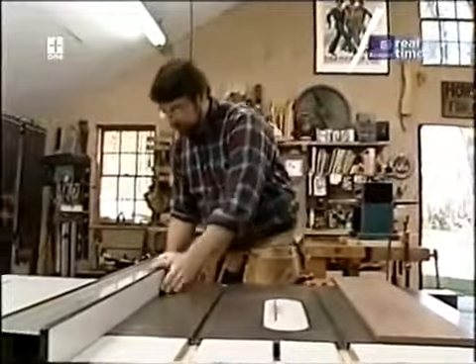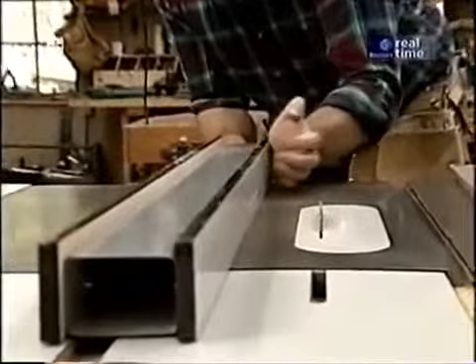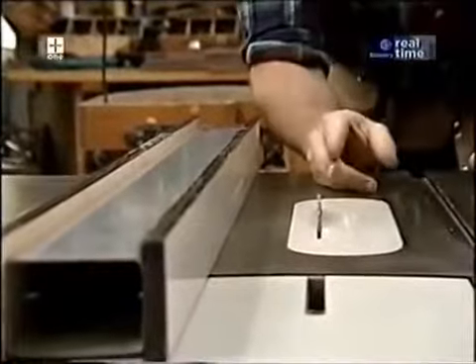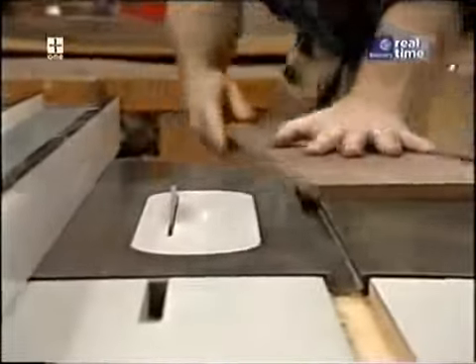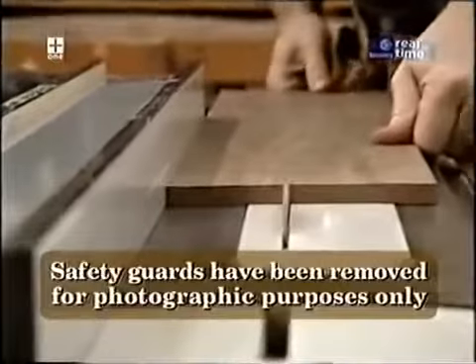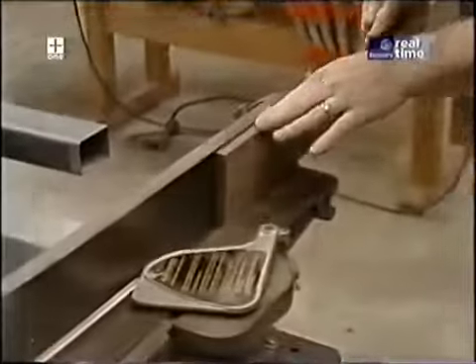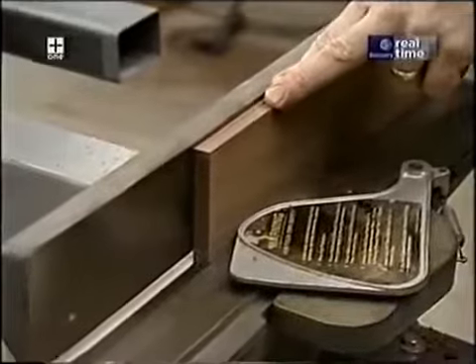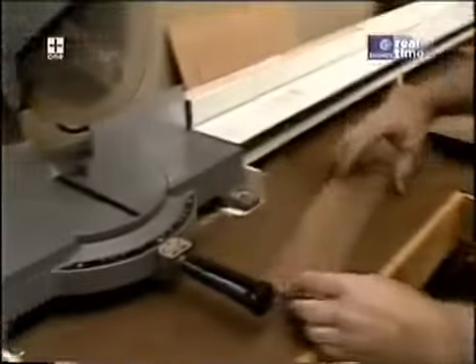Now I can use those jointed edges against my rip fence. The final width of my piece is three and an eighth inches, but I'm going to set it about a thirty-second wider — because even though I'll get a nice smooth cut with this blade, a final pass through the jointer will make it perfect.